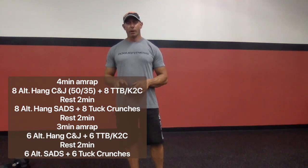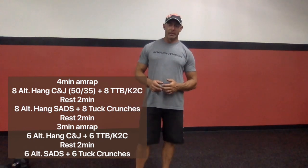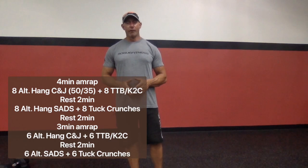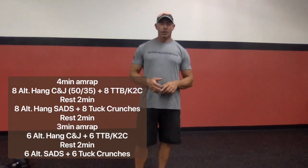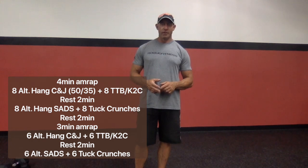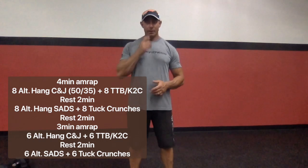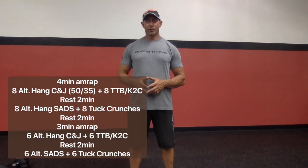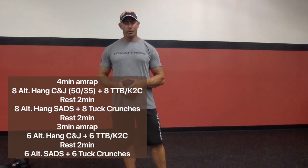We have four rounds of work. There's two four-minute AMRAPs, and then there's two three-minute AMRAPs. Each of the workouts has a two-minute recovery period in between each. So the first four-minute AMRAP: eight alternating clean and jerks with a dumbbell from the hang, paired with eight knees to chest or eight toes to bar — whichever movement you are better at.